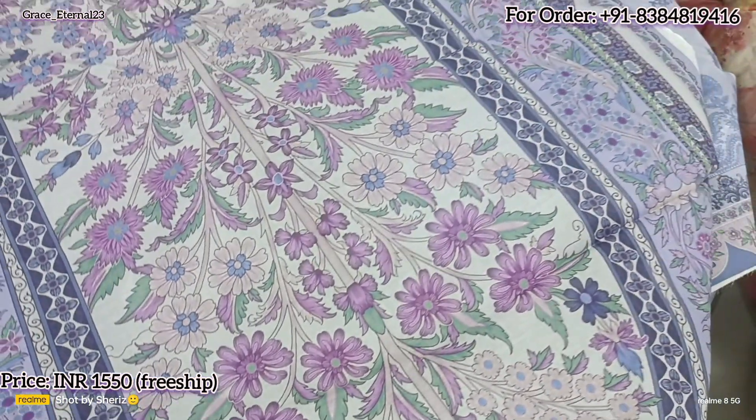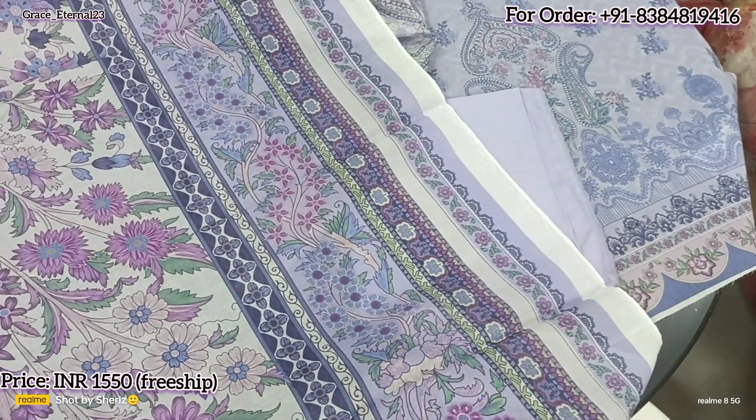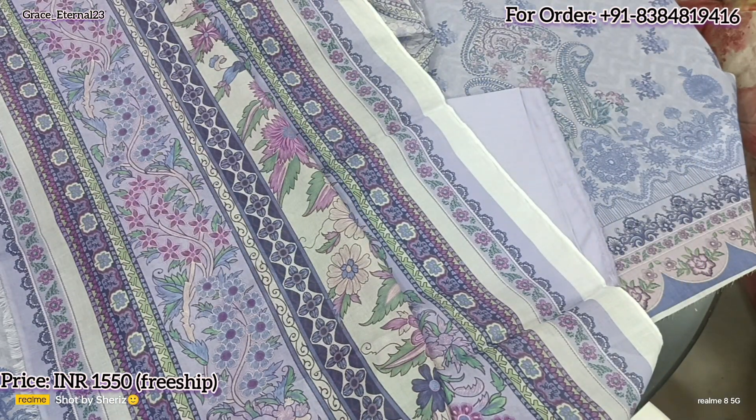Color contrast is so good. It's very attractive. So this was the next design. Let's move on to the third design of today.